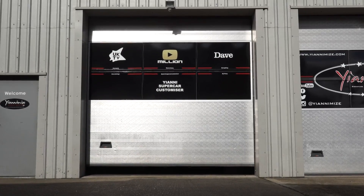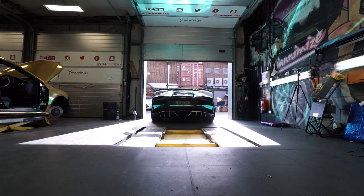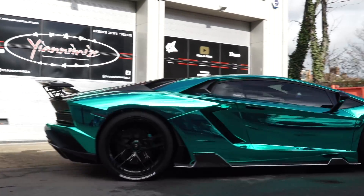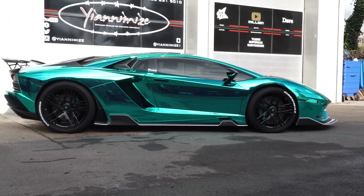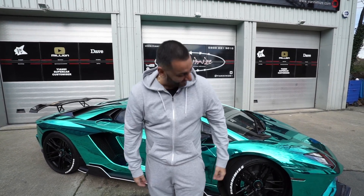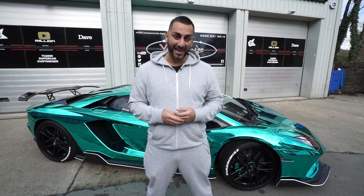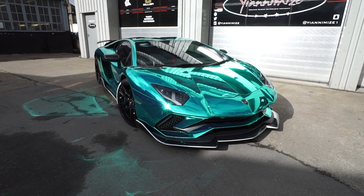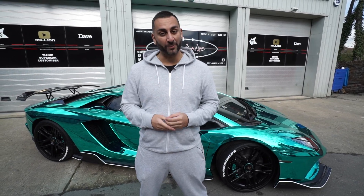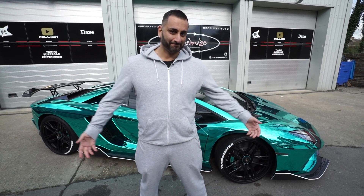You heard it here first from Mr. Hexis — thank you so much, it's been an absolute pleasure. There it is — wow, unbelievable, mind-blowing, it's a special color. It's not been done before, I've never seen it done before. I'm hoping I'm one of one in the UK. It's a brand new color just out by Hexis. I use Hexis, Avery, and 3M, but this is a special chrome — it's a real mirror. You usually get this effect on silver chrome, but this is unbelievable.